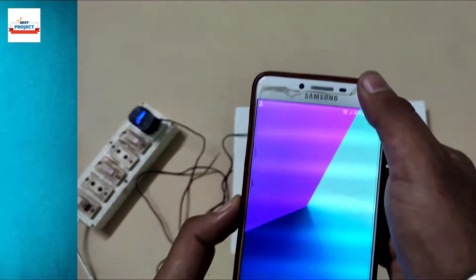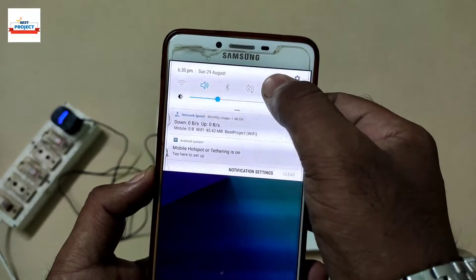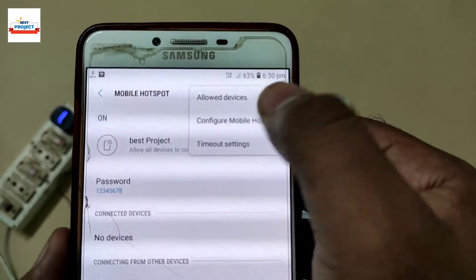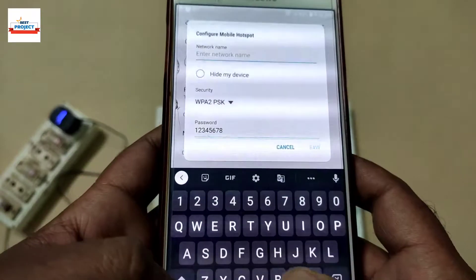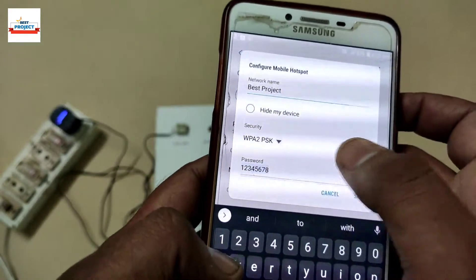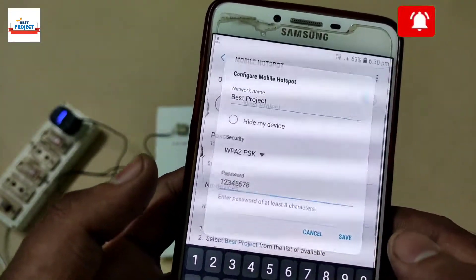Now it is time to connect the setup to the internet. For this, we will use a mobile hotspot. First, go to the mobile hotspot section on our phone, then go to hotspot configuration. Change the settings according to the Arduino code, change the name of the Wi-Fi, and after putting in both pieces of information, save it and turn on the mobile hotspot.